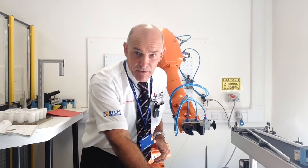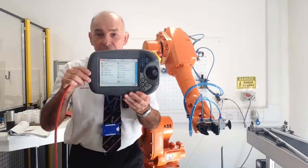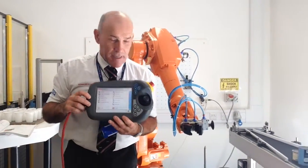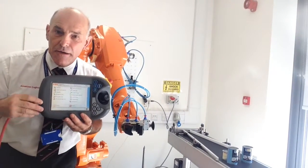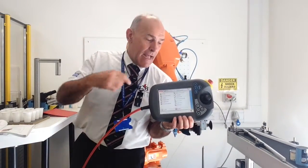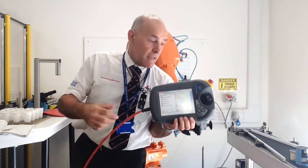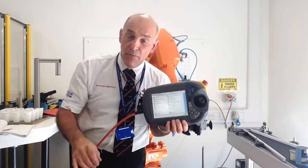How do we program the robot? The main way is with this — the teach pendant. It's a touch screen environment where we put our code. It also has a hand controller just like a joystick to move the robot around manually.